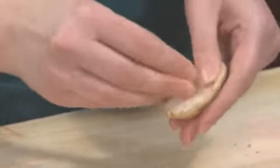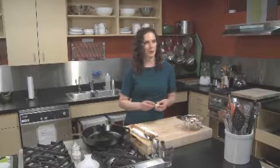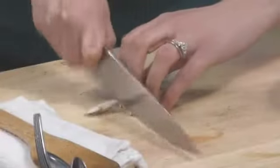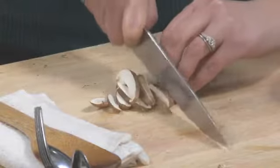For this recipe we're gonna remove the stems. They tend to be a little woody and I love to reserve them to make homemade stock. This recipe uses about a half a pound of shiitake mushrooms, about three cups sliced.